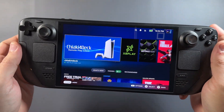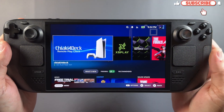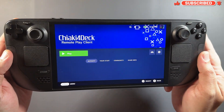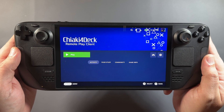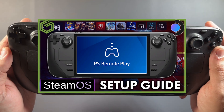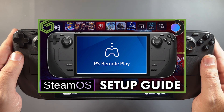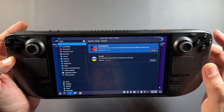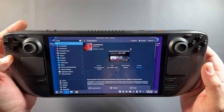Welcome back to the channel for another video. We're back to Chiaki 4 Deck since we've got our HDR update for the PS5, streaming games in HDR. Even though I'll go over a lot of settings in this video, there's a full guide that's been updated recently on the channel for setting up PS Remote Play. If you don't have Chiaki 4 Deck yet, go check that out — I'll put a link in the description.